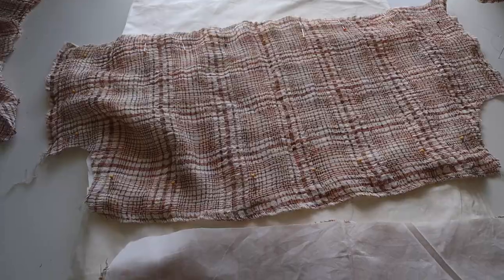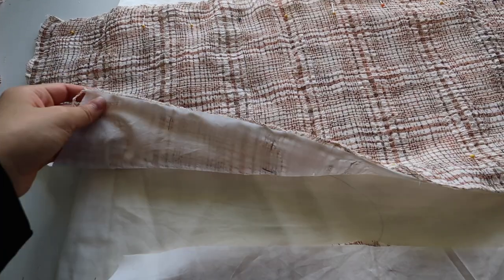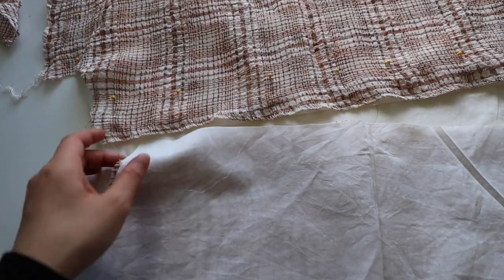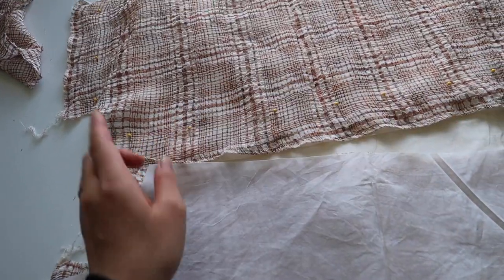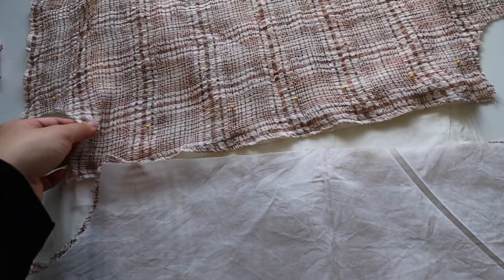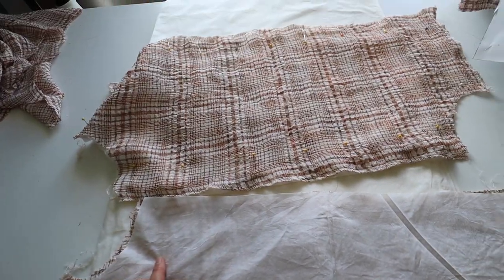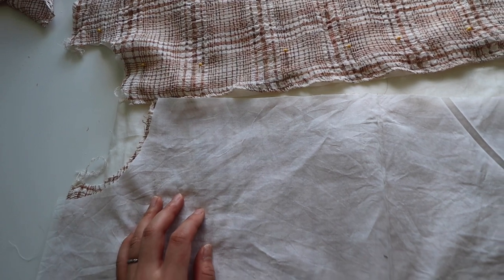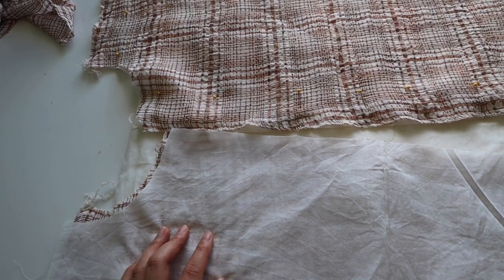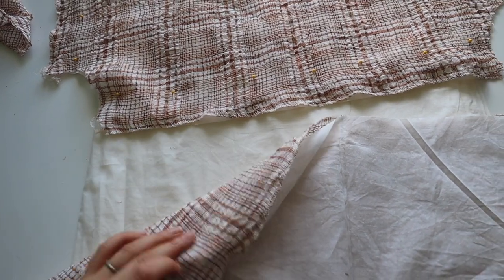I've just realized that this is going to be a lined dress, so I need to first pin together all the areas that are going to be lined, and then from there I can serge the outsides. It makes no sense to serge them all separately. So I'm going to pin the front layer to the lining layer of the bodice pieces, sew them together with a base stitch, and then serge them. I don't need to do the same for the skirt because I want them to be two flowing layers.